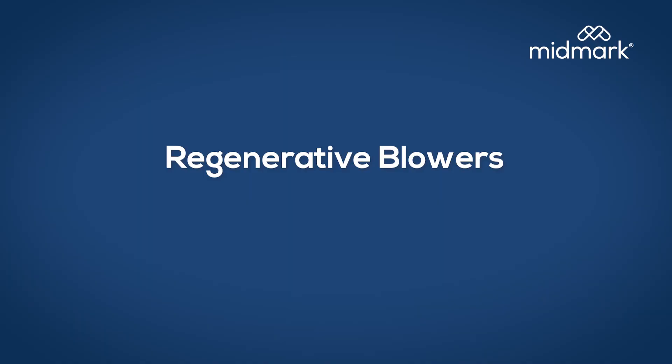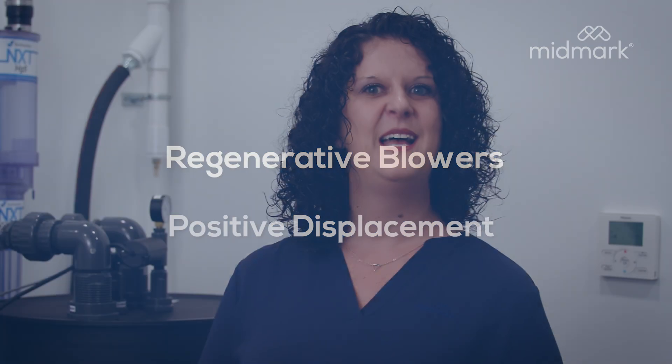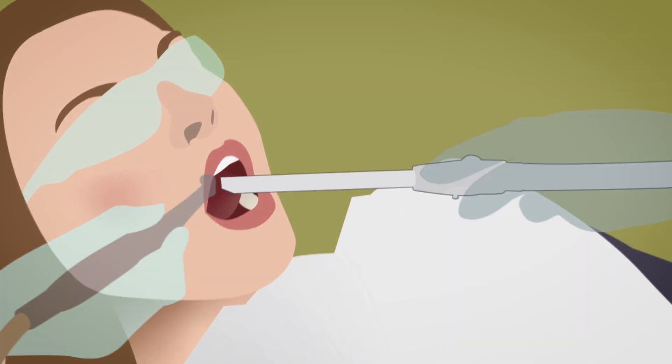There are two main styles of dental vacuum pump design: regenerative blowers and positive displacement. Let's look at a blower fan first. It doesn't do a bad job until you're sucking up anything that's not liquid. In a dental office, solids, blood, and tissue have to get sucked up too. That kind of demand significantly affects the output flow of a regenerative blower vacuum.